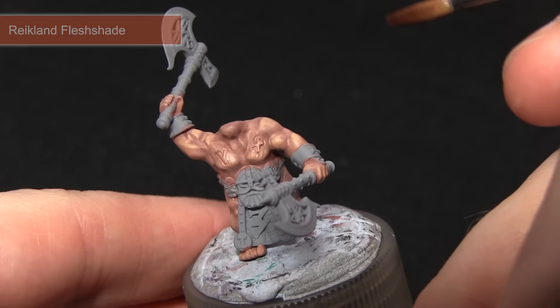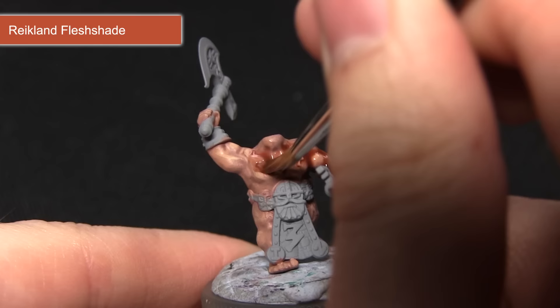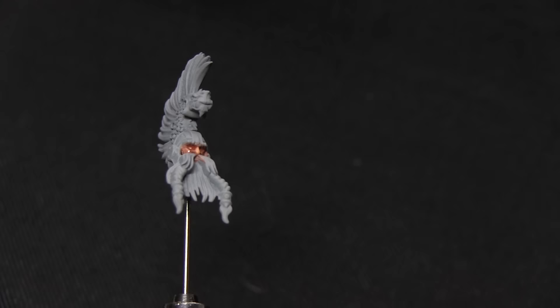Now that we've completed the layers on the skin we can wash over the entirety of the skin with Reikland Fleshshade. I've mixed in a small amount of water into the mix just to improve the flow slightly, and what this wash will do is improve the blending between the layers we've already done in the previous steps, as well as increasing the shading in the recesses.